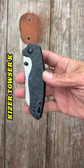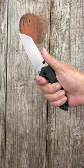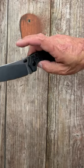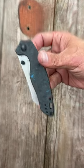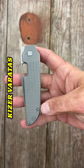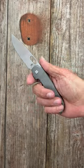Three, the Tauser K Dark Matter: fat carbon thumb stud deployment, L-MAX blade, milled titanium deep carry pocket clip that's reversible, ridiculously smooth action. Four, the Veritas: contour titanium scales with beautiful milling, front flipper and blade hold deployment, drop point blade.